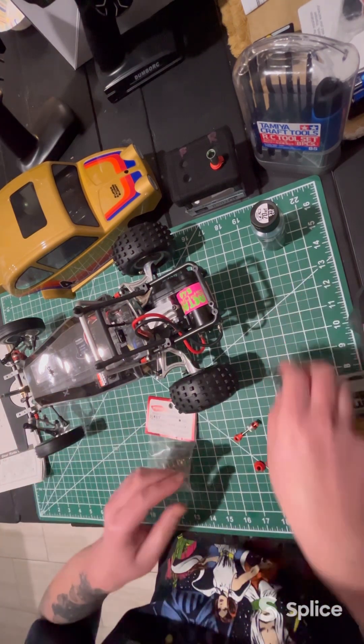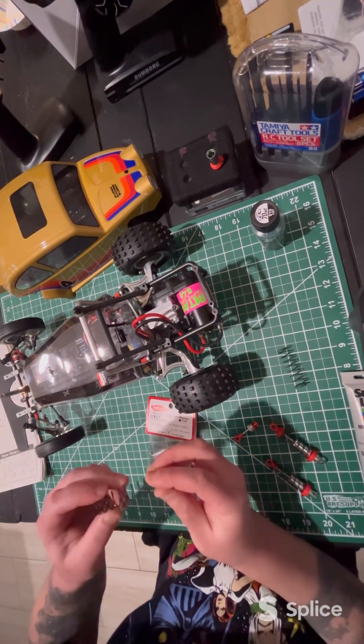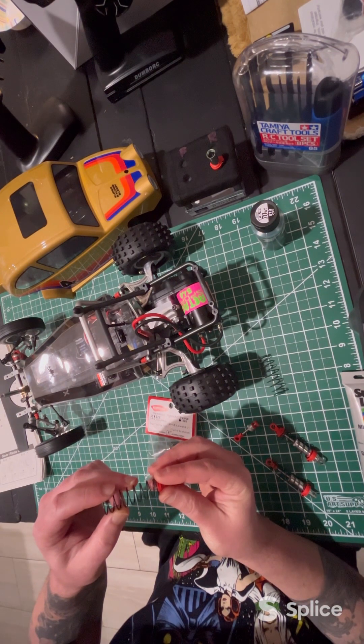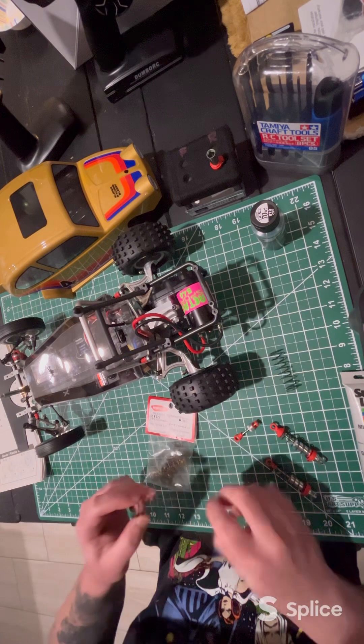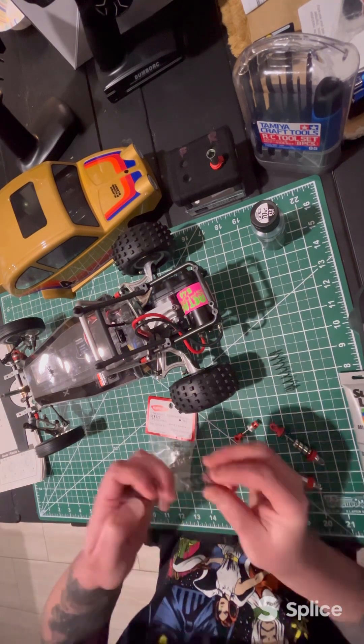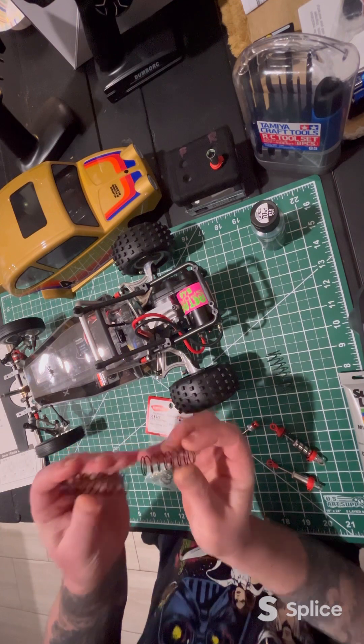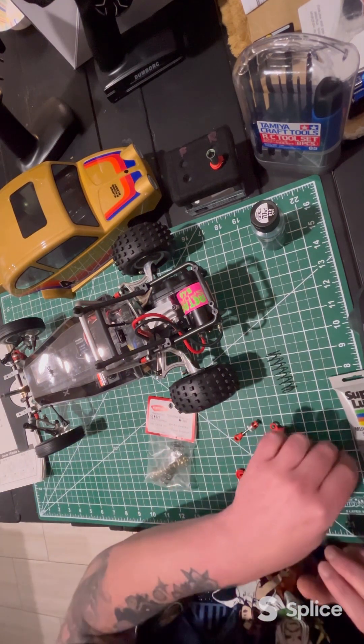As you can see, unfortunately, the spring is a lot larger, which I thought was the case, but silly me, I fell for it anyways. The springs are definitely a lot bigger. So I had to ditch that plan.